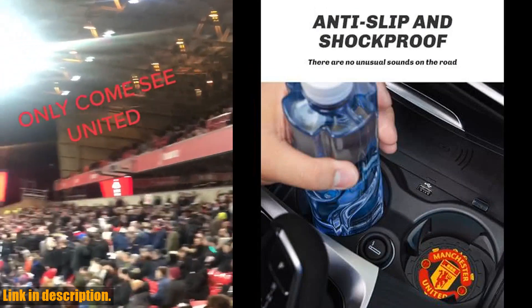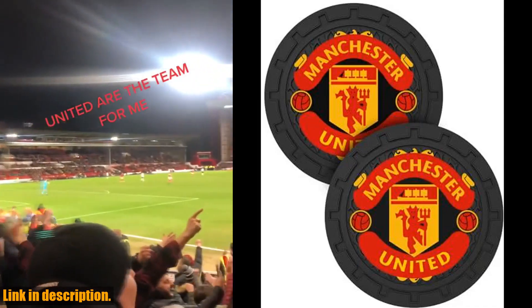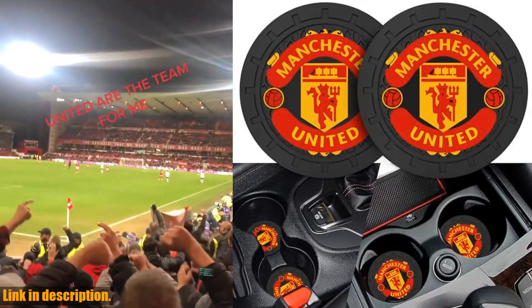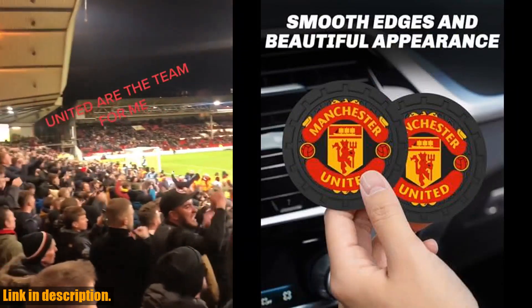These two PCS cup coasters are compatible with multiple car cup holders and will add style to the interior of your car. Made of high-quality silicone, they are eco-friendly, soft, and durable. Not only do these coasters add a stylish touch to your car,